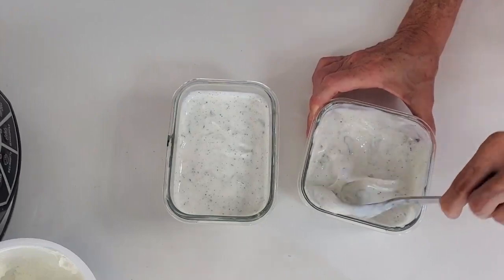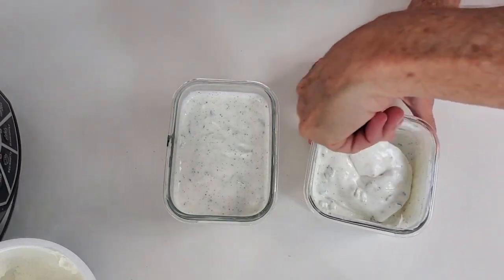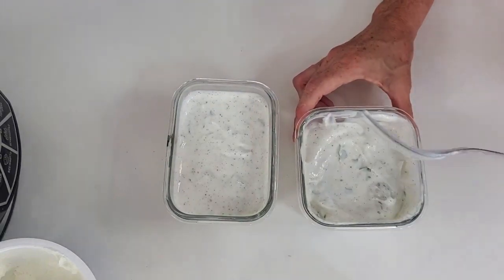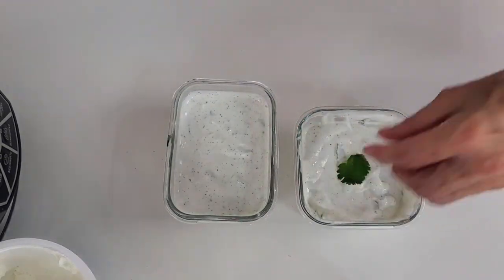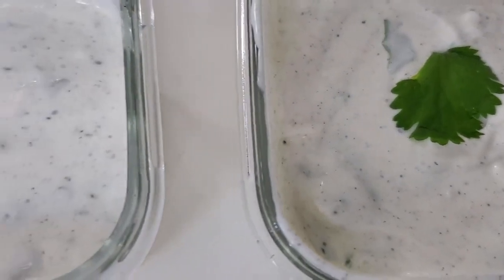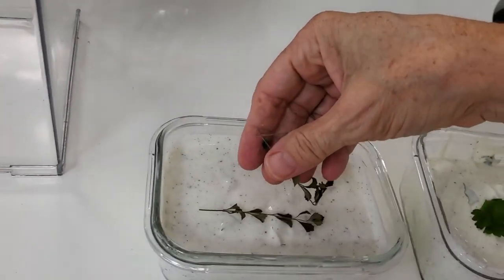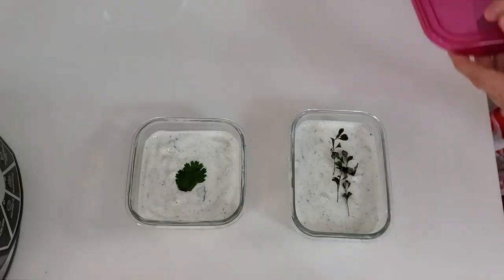You can make more or less of this recipe, whatever amount you need. Check out all the amazing recipes that I've added these to — wraps, sandwiches, soups, chili, and all sorts of delicious food.